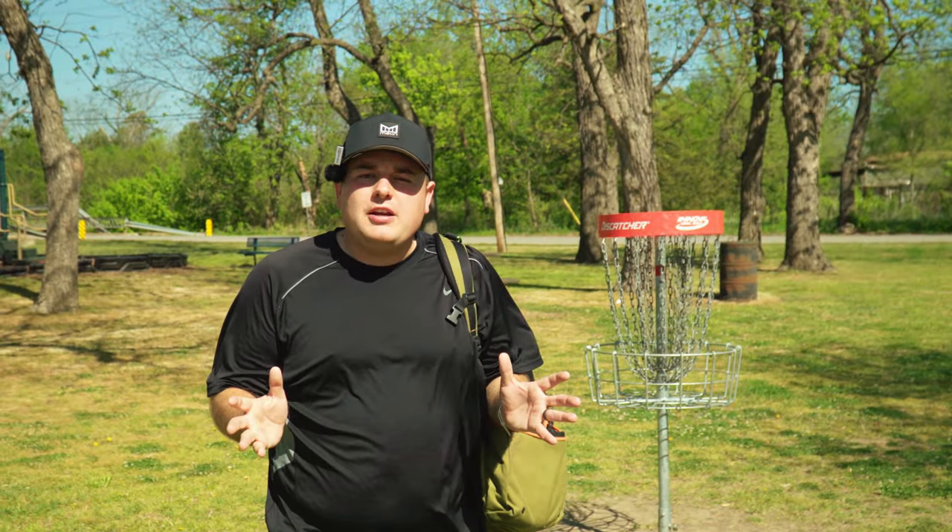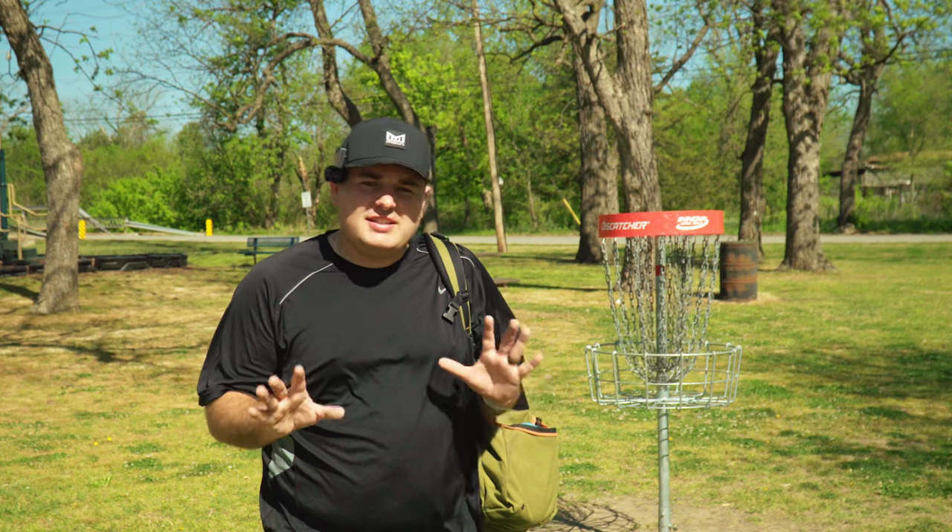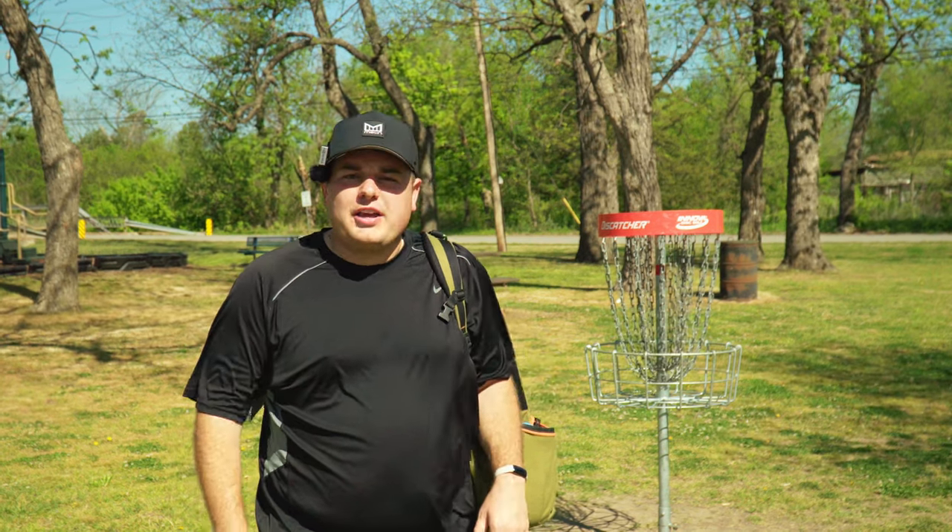Hey, what's up? Welcome back to 918 Disc Golf. Today we are at John Zink Park for a little 1v2 action. Kinda. Let's get over to hole one and I'll get into it.